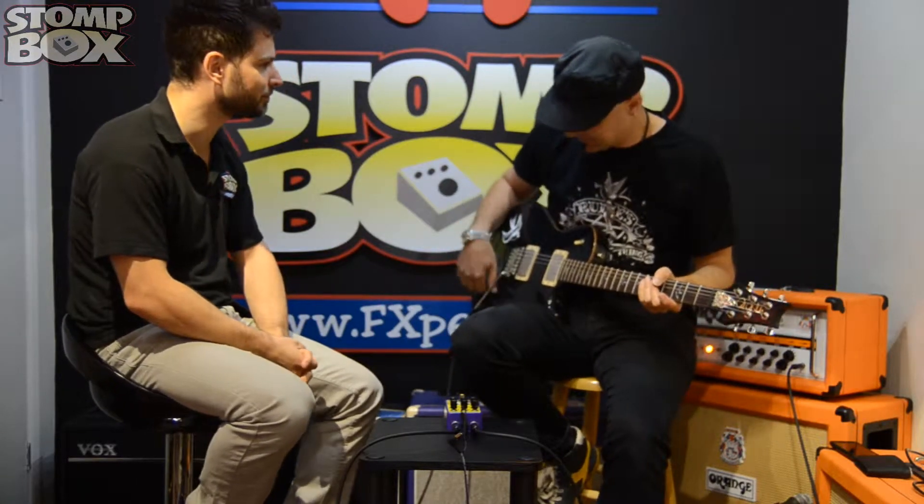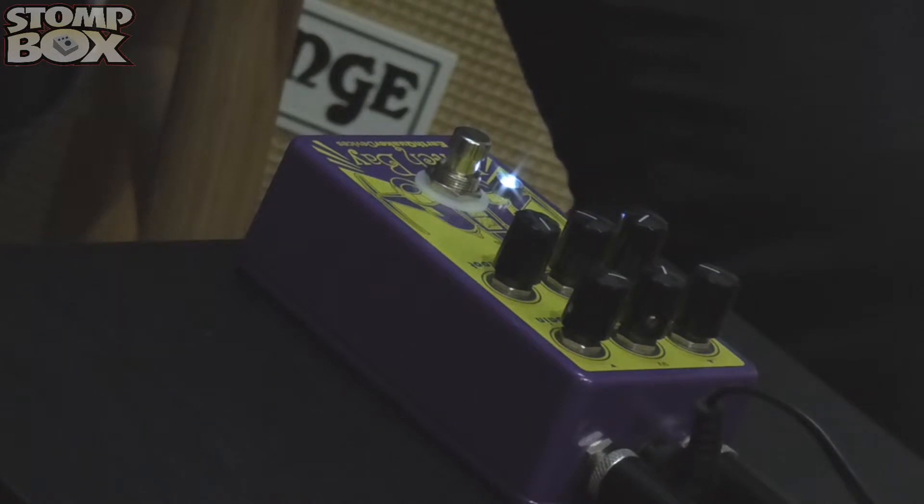I'm kind of interested — I love pitch boxes, I love octaves and I love tuning down stuff. Let's have a listen.